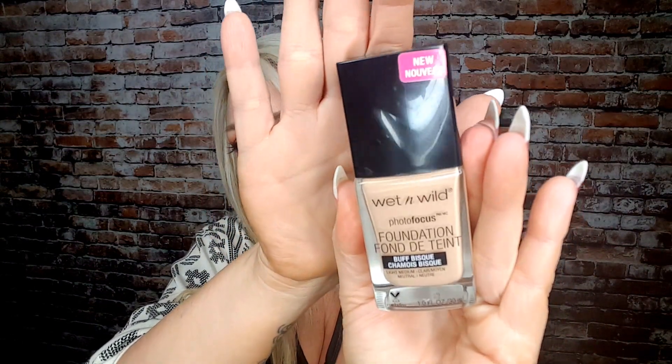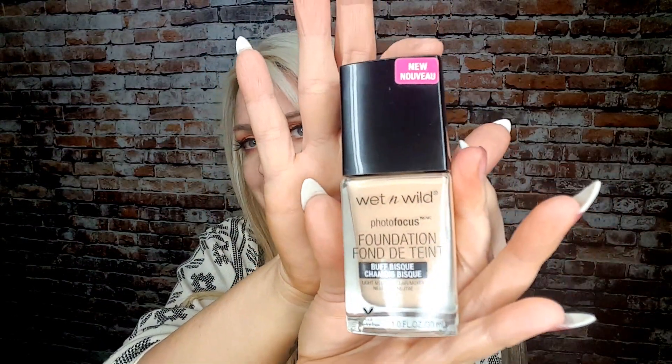So I asked you guys when I did the drugstore haul — I said, what foundation would you guys want to see reviewed first? And most of you guys asked to see the Wet n' Wild Photo Focus foundation, this one right here. So that is the one I'm going to review today.